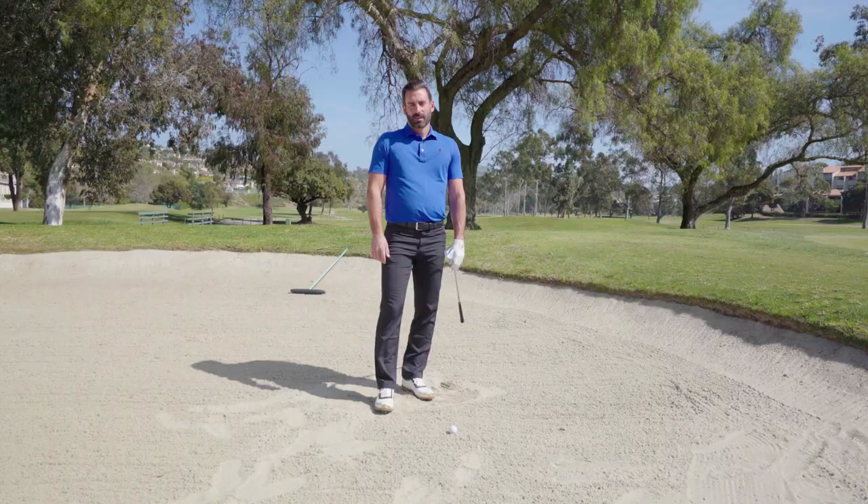Hi, AJ Avoli here with the Omni La Casa Resort, and I'm here today to help you get out of the greenside bunker.